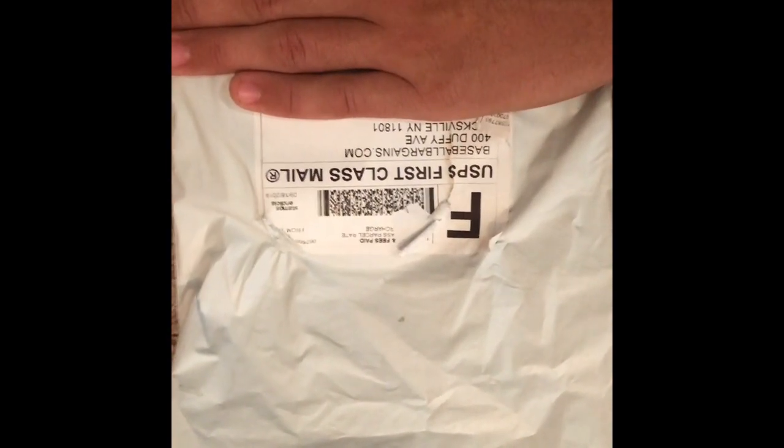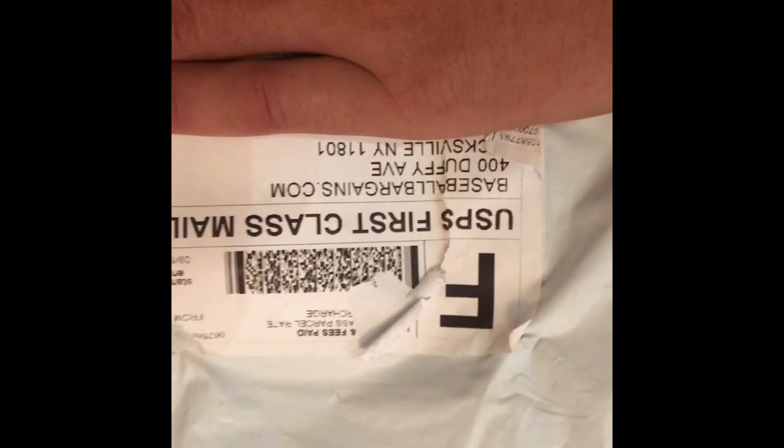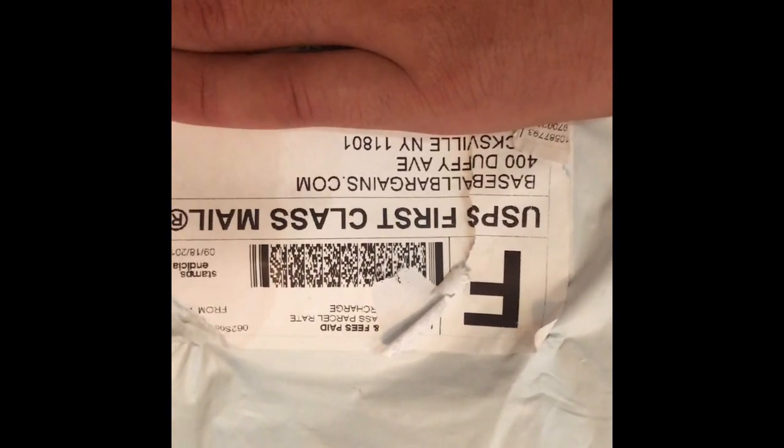Here's the package. I'm covering my personal information, but I just wanted to show you guys that I got it from baseballbargains.com. They had it for a great deal — I think it was only like 14 bucks, so yeah that was a pretty good deal.